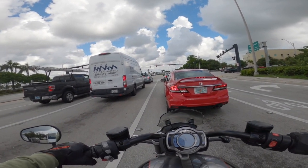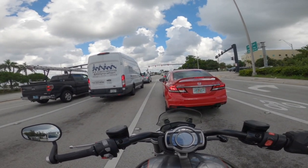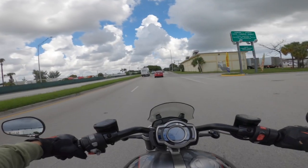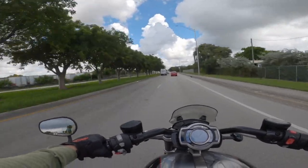I just cranked it up to a little over 80 miles an hour, and the wind was the least thing I was worrying about, to be quite honest. So let's continue after this light. This bike redlines at about 6,500 RPM.